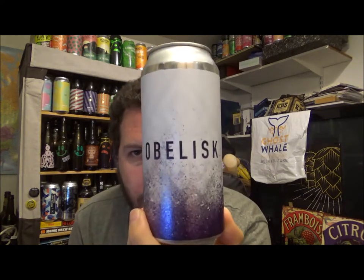Hello, thanks for joining me for another review. Today we're going up to West Yorkshire in Leeds and the Northern Monk Ruin Company, and this is their Obelisk.